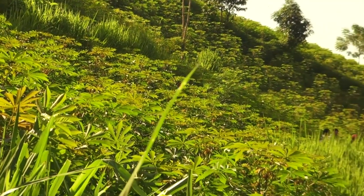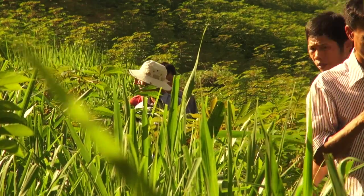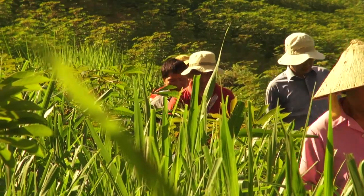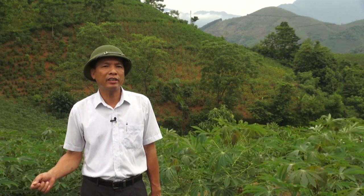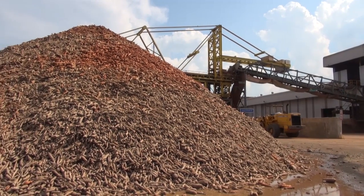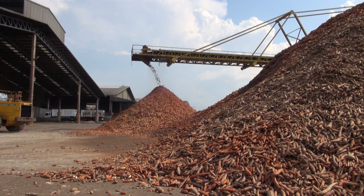To encourage more farmers to plant grass strips requires a joint effort. Mr. Duan Van Thuy, Vice Chairman of the People's Committee of Van Yen District, explains: we engage the People's Party and all the mass organizations in the district, such as the Farmers Union, Women's Union, and Veterans Union. We motivate their members to organize events for planting grass strips. Our district also has a deal with cassava processing factories to sell them good quality cassava in exchange for some financial support. From this money, we can organize training courses, extension campaigns, buy grass seeds, and pay the farmers a small amount for their labor.